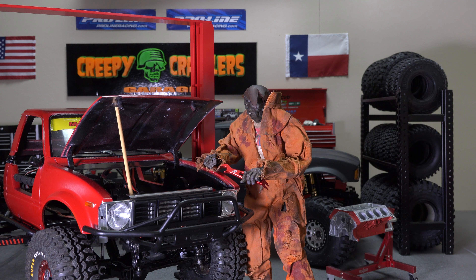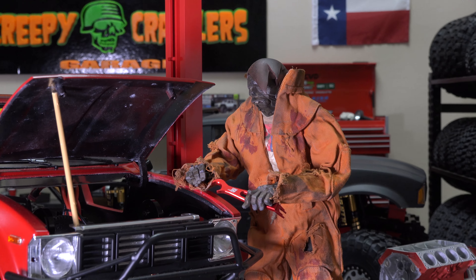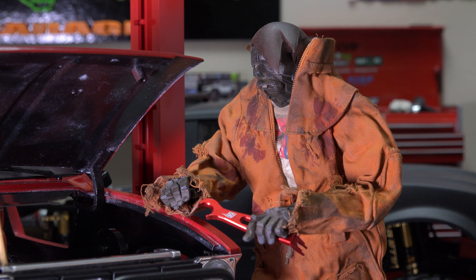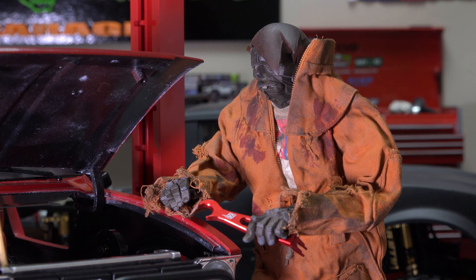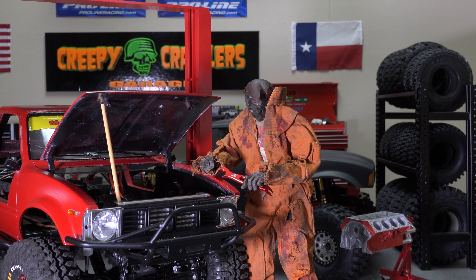Hey guys, welcome to the RC shop behind the scenes here in the Creepy Crawler Garage. I know I've been gone a while and it's good to be back. While I was gone, the boss went and hired a new employee. I don't know much about this guy — I know he's kind of tall, the boss tells me the stains on his uniform are spaghetti sauce. He moans a lot and talks a lot about brains, but as long as he gets the work done I'm good. I think his name is Freddy.